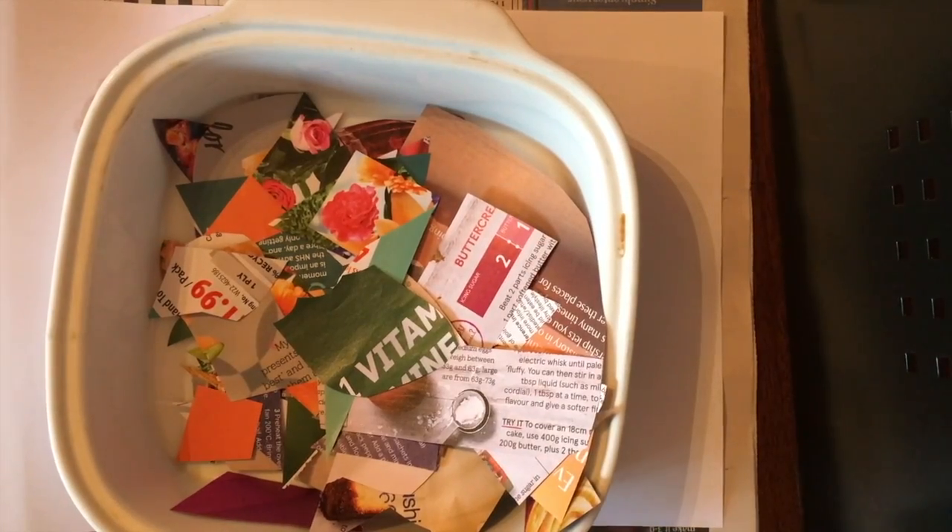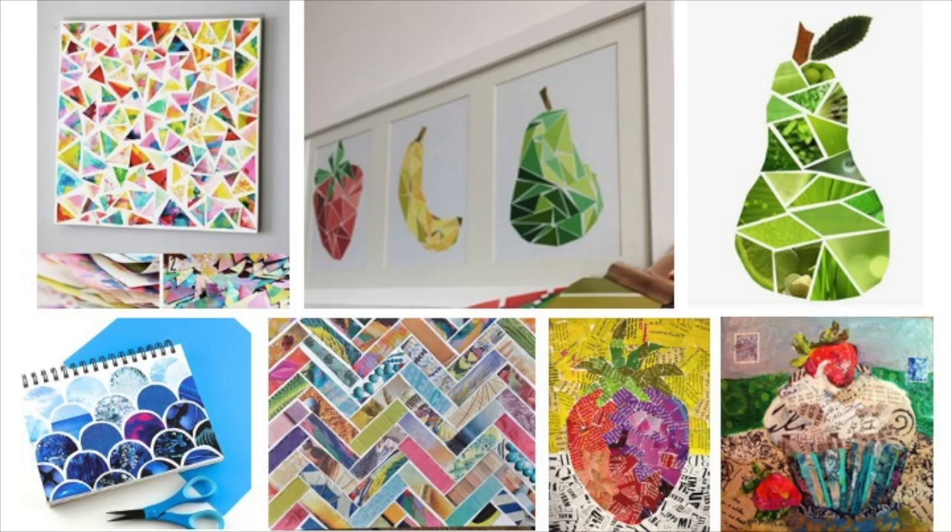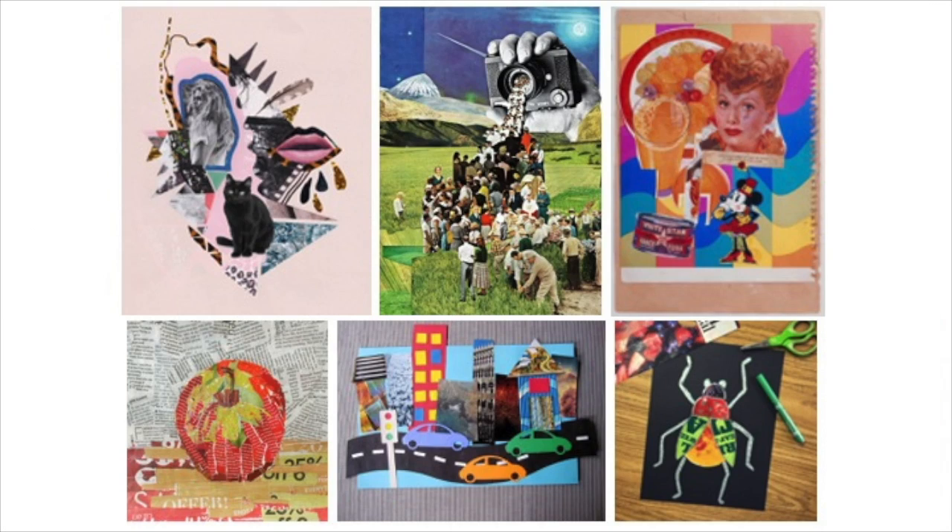So your first task is to think of something you would like to make. It could just be lots of different patterns — triangles cut out in all different colours making a beautiful modern art picture. Or you could cut out lots of different images from a magazine that you like and arrange them all to make a picture such as these.